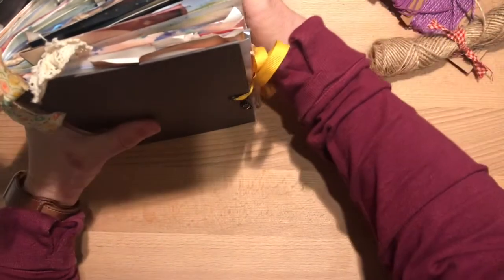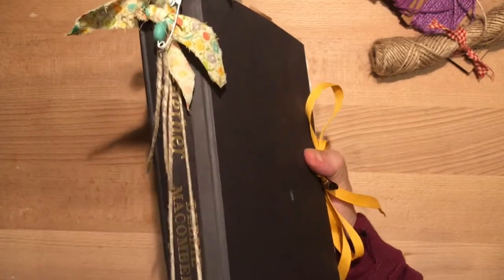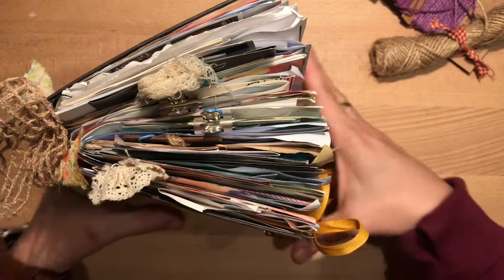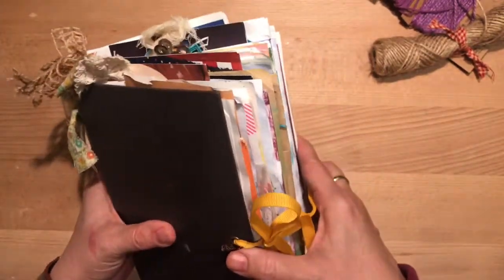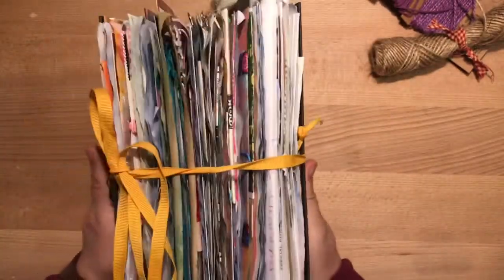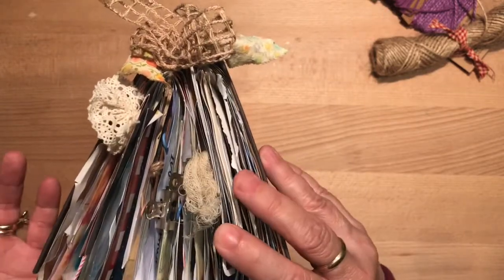Hi everybody, it's Gail from Gail's Bookish Things. I wanted to show you how to make a junk journal that has a twine binding. I mentioned it a few weeks ago in one of my previous videos and I showed you this book that I wanted to start — or even just do it all in one setting, let's see how that goes. This is a super easy way to get pages done and ready for a junk journal. As you can see, this one is really full — this is one of the first books I made when I just started learning about making junk journals, and that's probably been about three years ago.